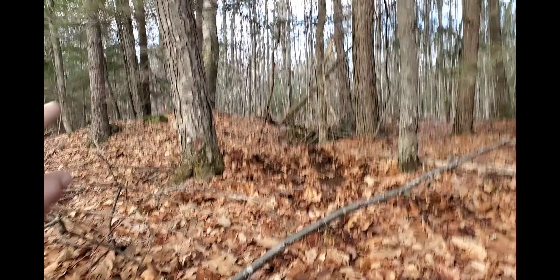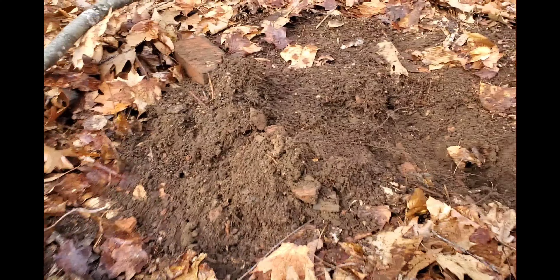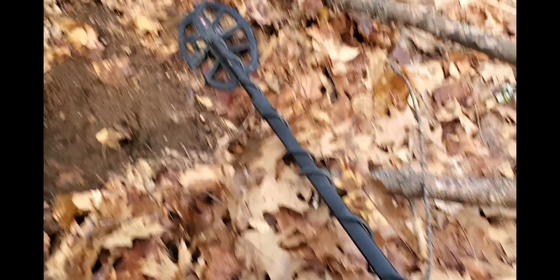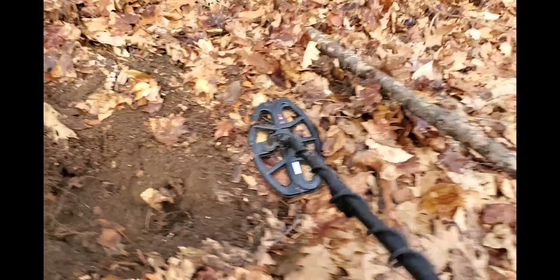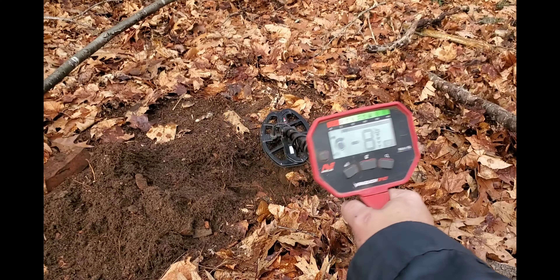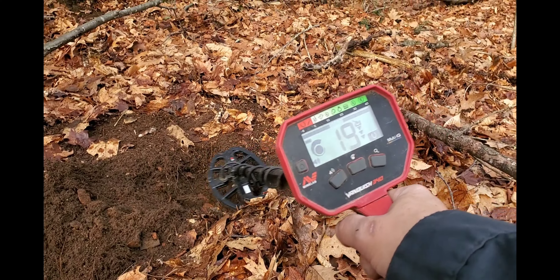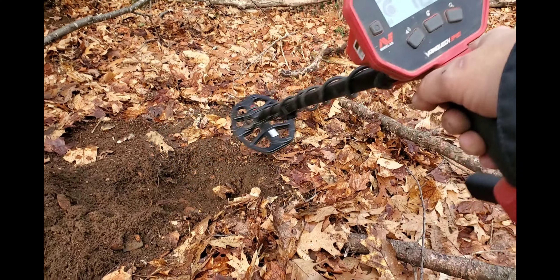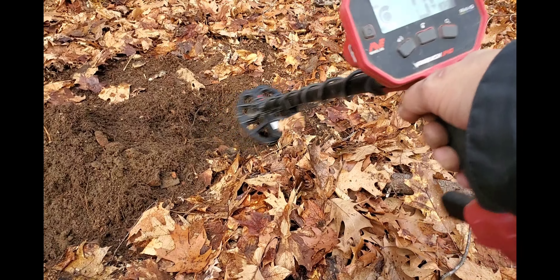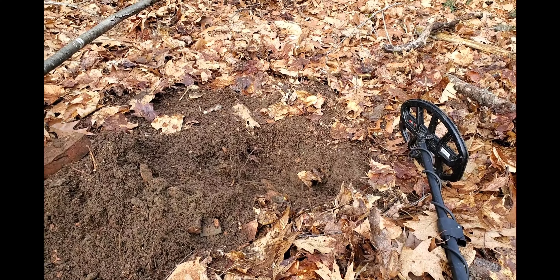I moved away from the edge of the hole right there because the ground is way too frozen. Clearly here it's not frozen, but there's bricks everywhere. I got a nice high-end tone right here. You can hear the iron everywhere else, but right there — if I lift it, we're not getting much. Sounds like it could be a good target with some iron. I'm just gonna dig it and see if we can pop something out.